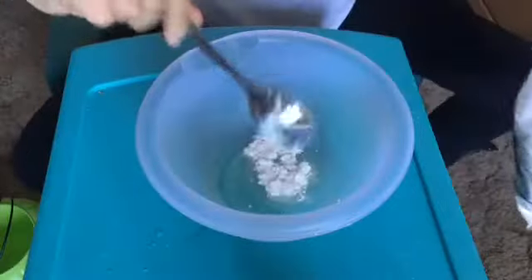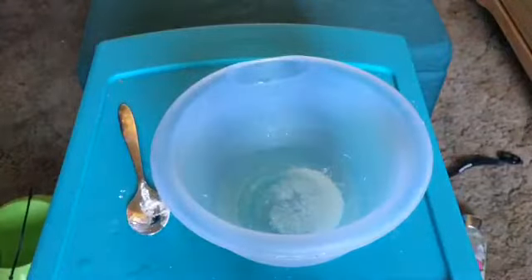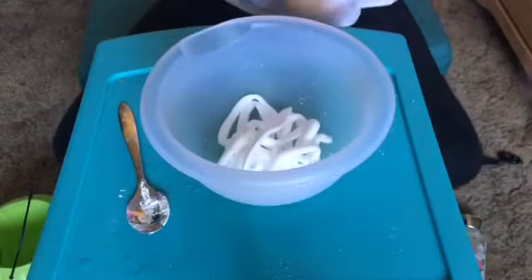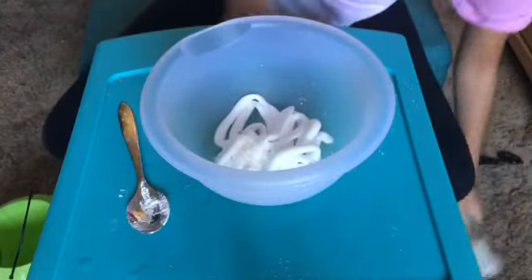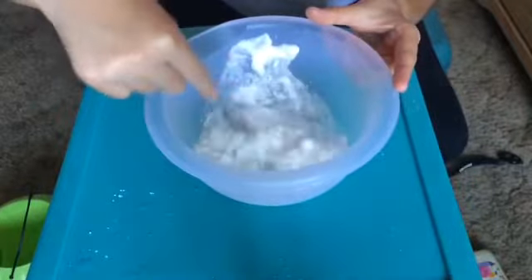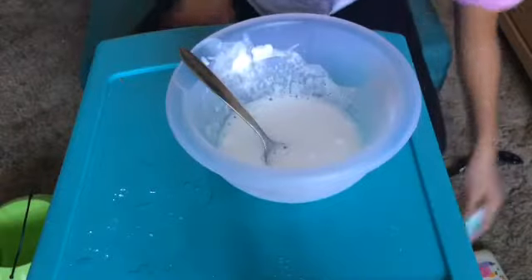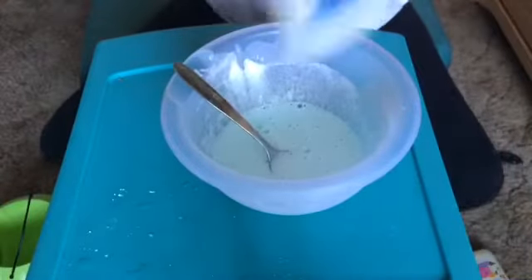Tell me how it works. Oh shoot, okay, so it fell. Shaving cream. Soap. And baby lotion. Spoon. Now I'm going to add the paint. And then lastly, the glue.